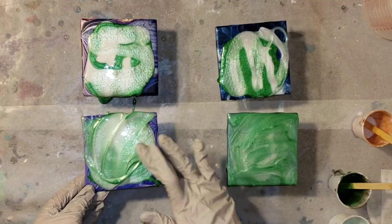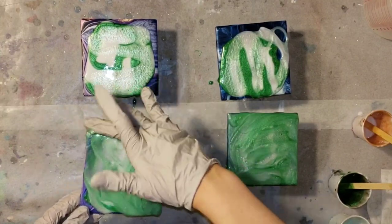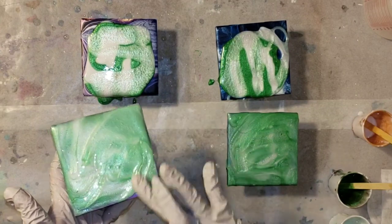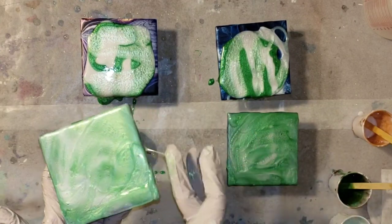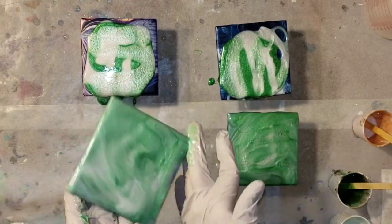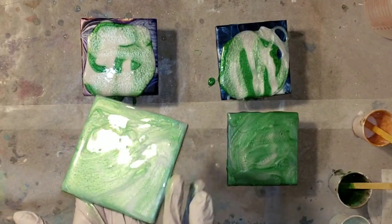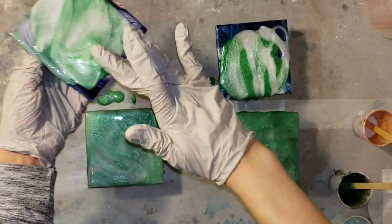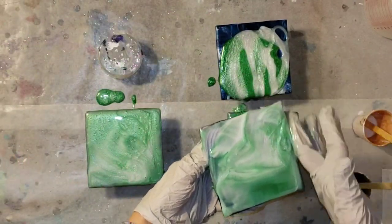I went in with my Winter White tint, then the Emerald pigment, and then that color-shifting green pigment on top — I knew that would really make it pop. I'm going in with my gloved hand and smoothing out those colors, just blending them together so they're nice and blended.